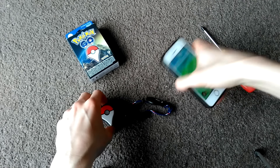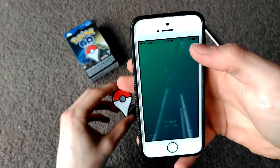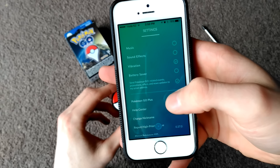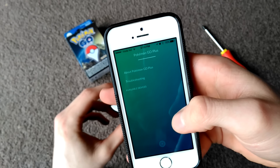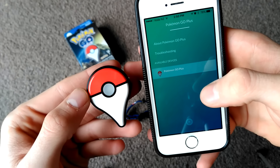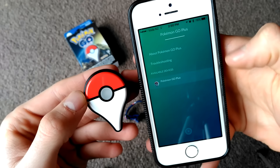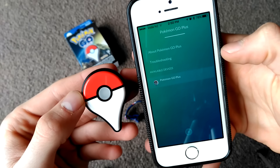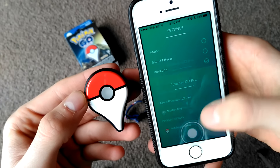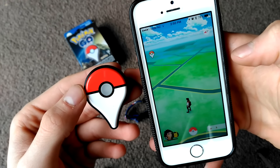The first thing we're going to do is actually set it up on our device and just make sure it's all working. Make sure you've got the latest update, then tap on Pokémon Go Plus. If I click that it'll turn on — there we go. Tap that, pair it, and it vibrated — that's successful! Successfully connected to Pokémon Go Plus. Awesome. So if we back out of here, that's going to be all done.